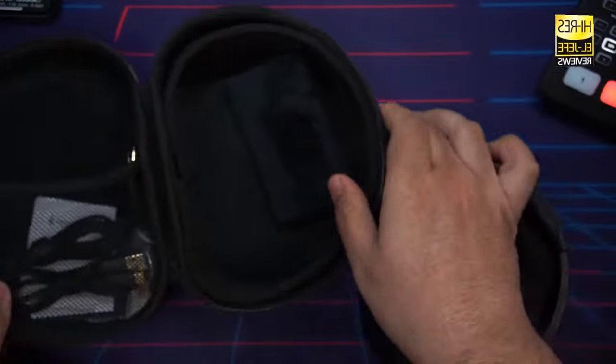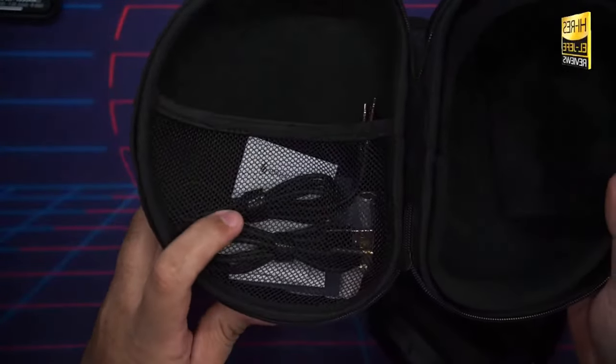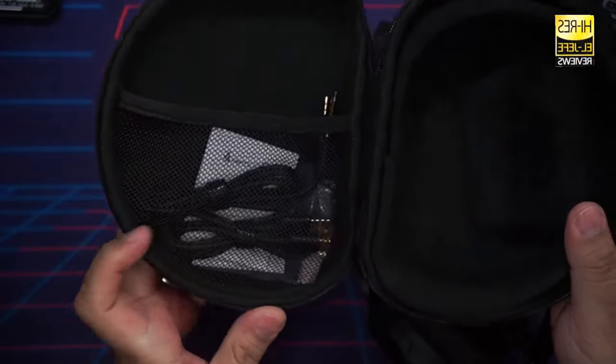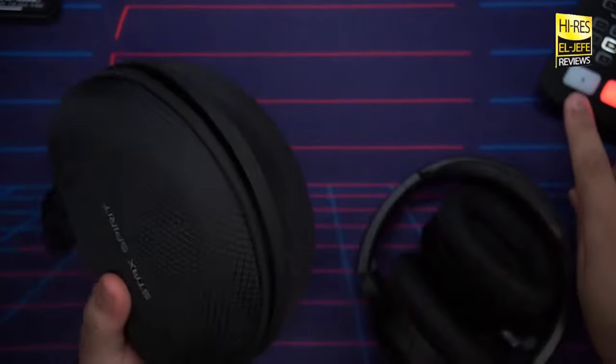In the box you also get a USB-C cable, an aux cable, an airline adapter, and the traditional documentation. Nothing too crazy there. Now let's get that case out of the way and start talking about these headphones.